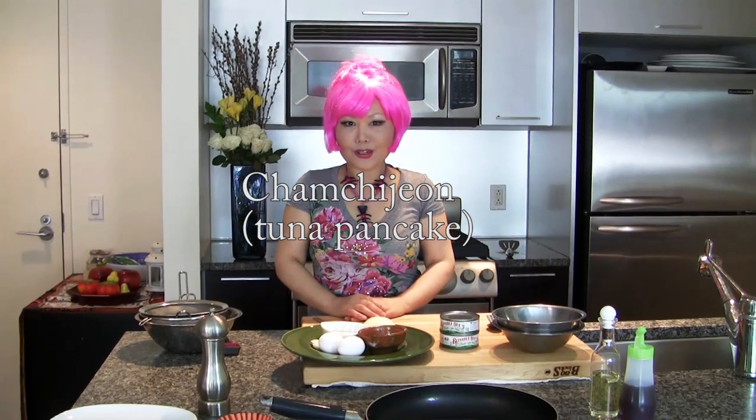Hi everybody! Today I'm going to make Chamchijun. It's a tuna pancake — very, very simple recipe.